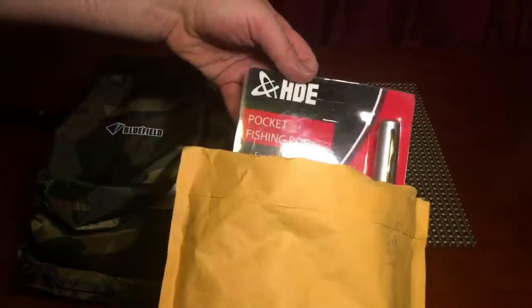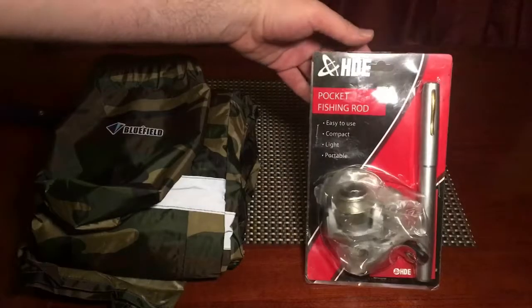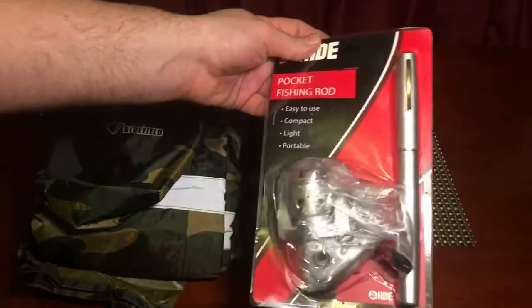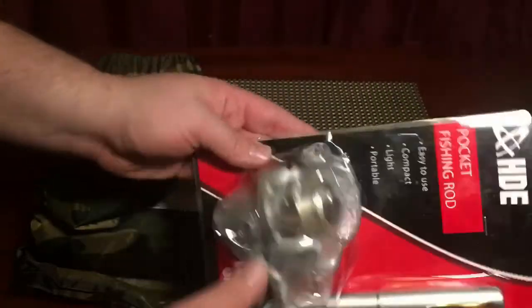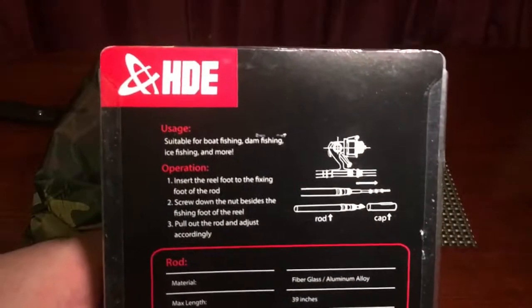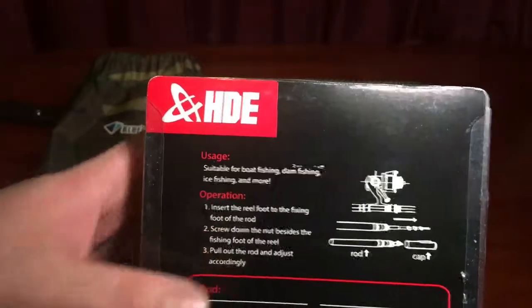We have an HDE pocket fishing rod — look how small this is. I have some portable or collapsible fishing rods, but this right here is beautiful. It's suitable for boat fishing, dam fishing, ice fishing, and more.